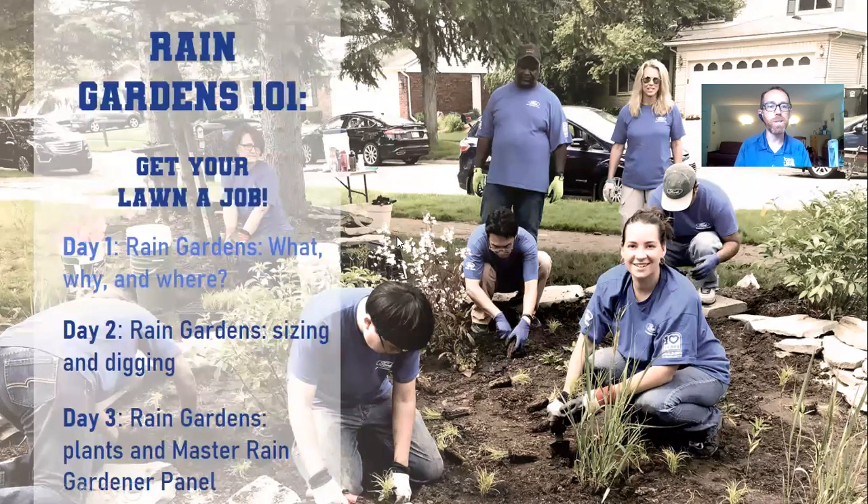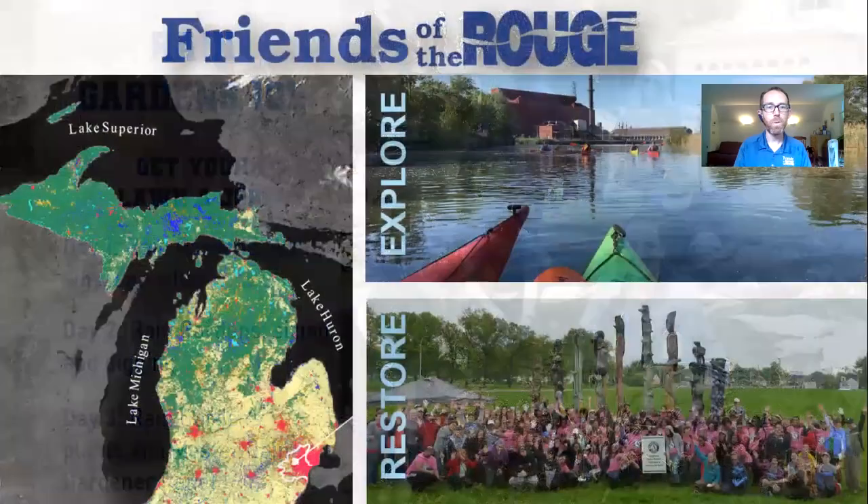Moving forward. Yesterday we talked about rain gardens — the what, the why, and the where. Today we're going to get into sizing and digging of rain gardens. Tomorrow we'll come back one more time to talk about plants, and we'll have a panel of Master Rain Gardener volunteers — real people who've gone through the experience of designing and building a rain garden at their own home — so you'll be able to ask them all the questions you want.